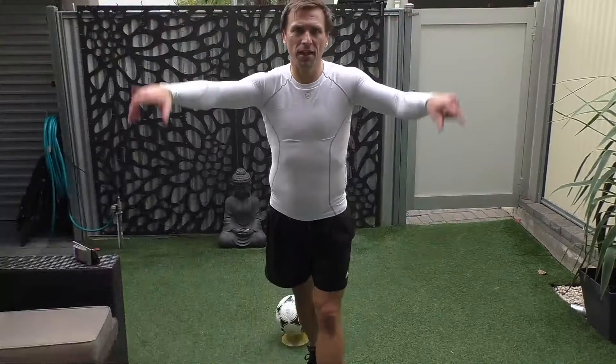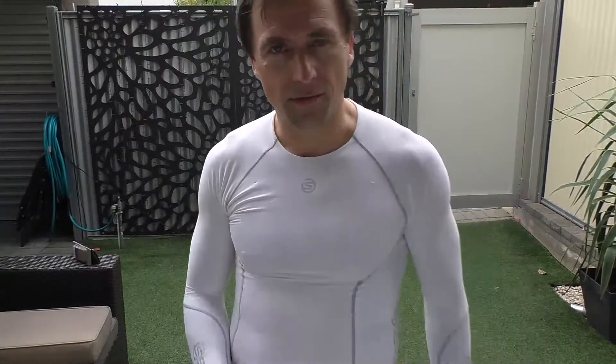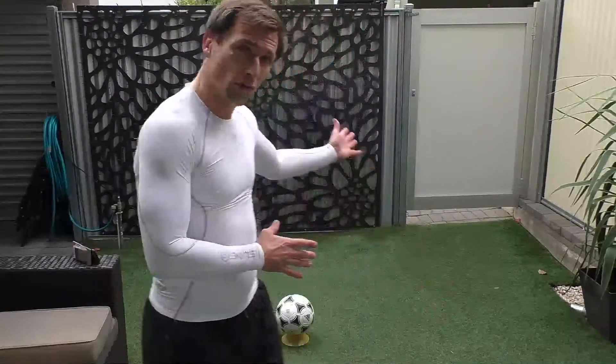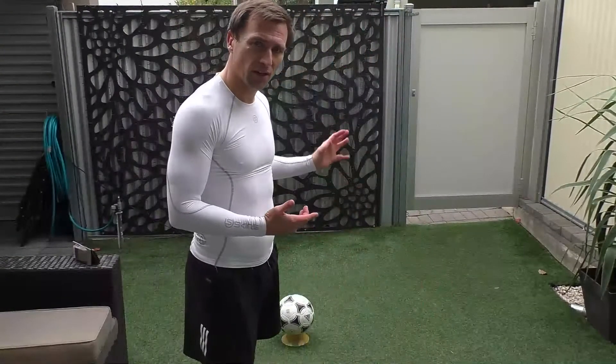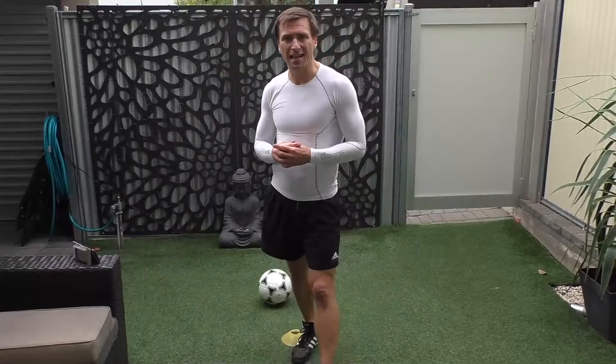Hello! How are you all doing? Are we out for a good session? You got your ball? You got a cone? Have you got a wall or space outside you can use? Or a sibling to help you out. So today is probably going to be one of our last sessions, looking to do it at the weekends going forward as training resumes here in Adelaide next week. I'll likely do it on a Saturday or Sunday, just looking at some options there.